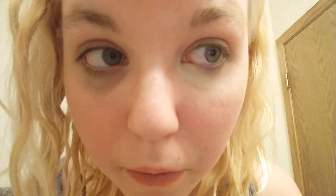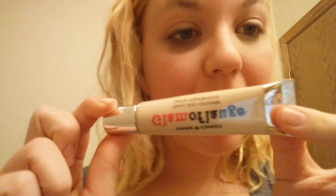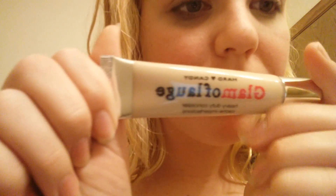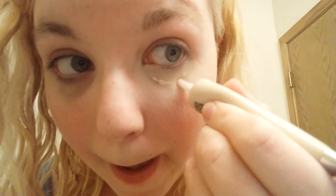So I do four layers — that was two, three, and now four. And I just blend it out like this. And honestly, you could just keep it like this if you wanted — it looks good like this. As you can see, it's a big difference. I'm going to be taking my Glamouflage Concealer and covering that up. I let that dry a little bit, and I especially focus right there.